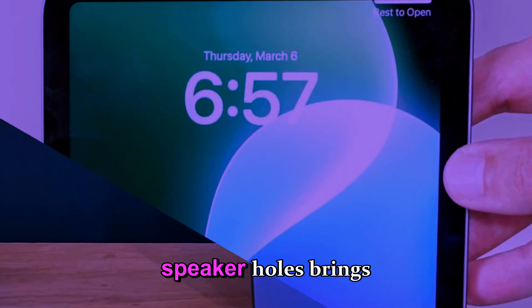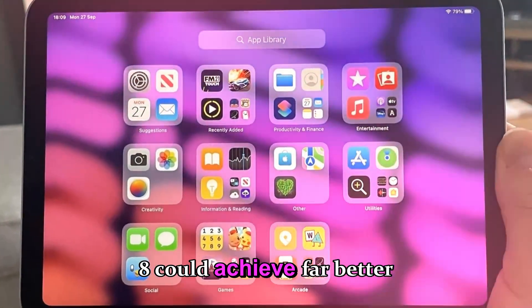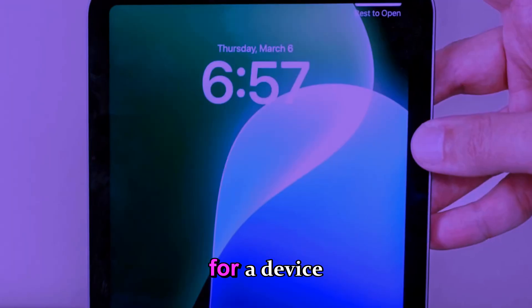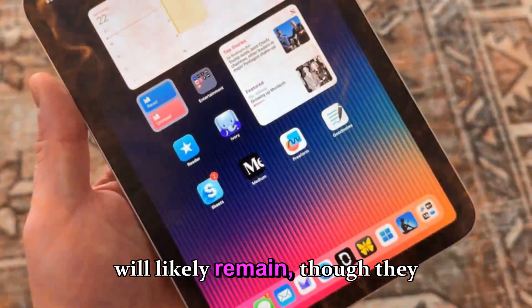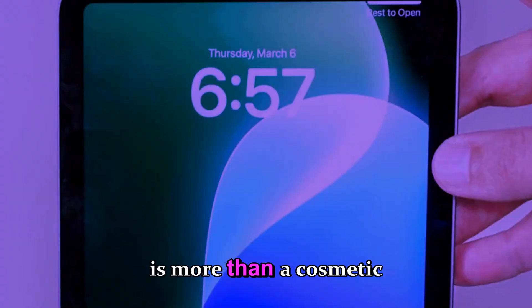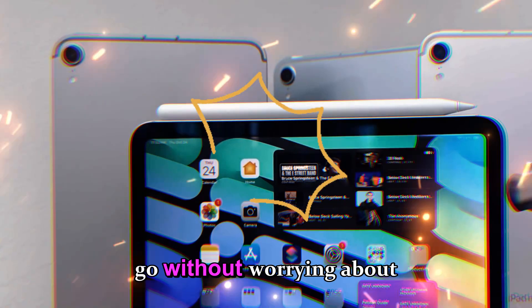Beyond sound quality, the removal of speaker holes brings a massive advantage in durability. With no openings for dust, sand, water, or tiny debris to enter, the iPad Mini 8 could achieve far better environmental resistance than any previous Mini. The current iPad Mini has no waterproofing rating at all, which is embarrassing for a device meant to be portable and used in real-world environments. The new sealed design could finally introduce meaningful water resistance — perhaps IP67 or even IP68. Microphone holes will likely remain, though they may be re-engineered with hydrophobic membranes and tighter sealing. This is more than a cosmetic choice — it's a practical evolution to a more rugged, travel-friendly, everyday-proof iPad Mini.